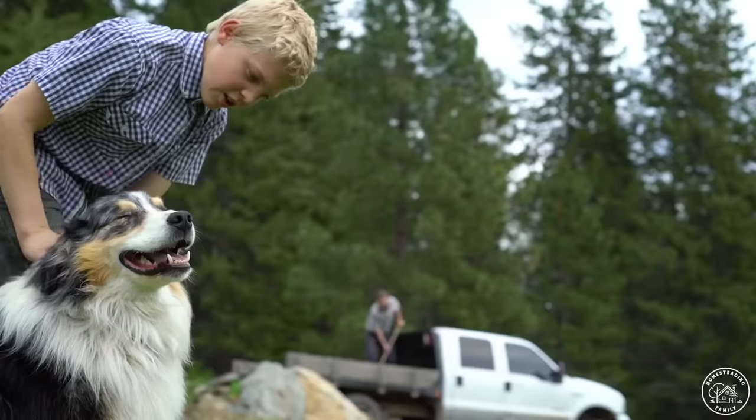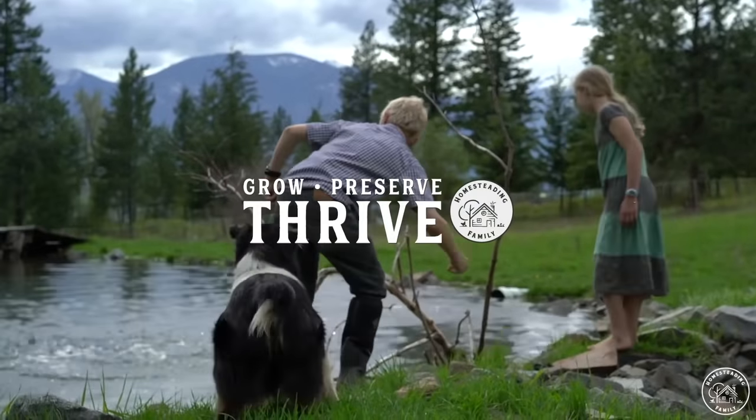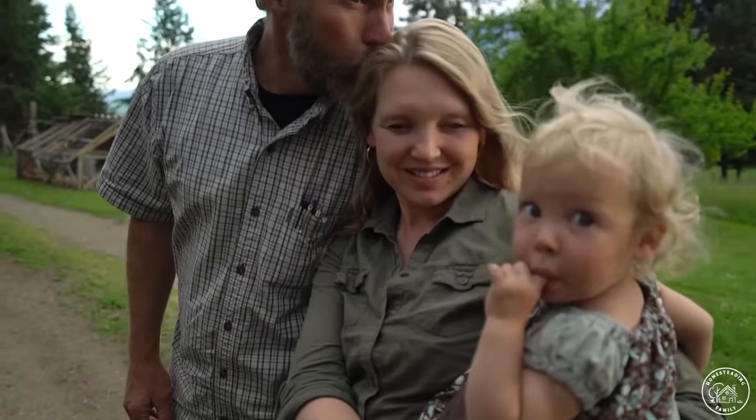Today we're going to be making a really simple, really fast chicken bone broth from the leftovers of a roasted chicken. You guys can make it in just a few hours in your Instant Pot and it's going to be so incredibly gut healing — and it's not even going to heat up your kitchen.